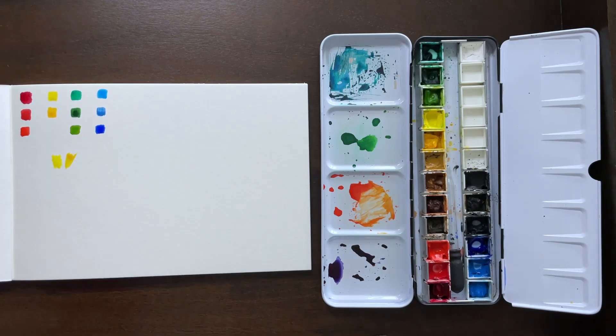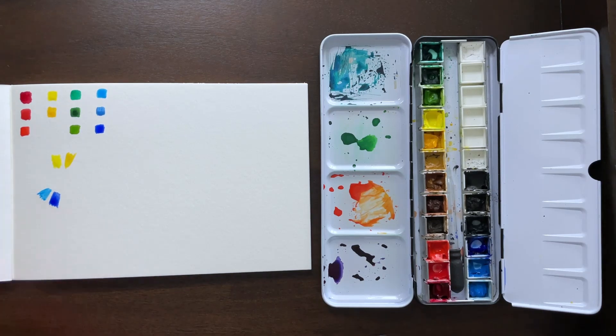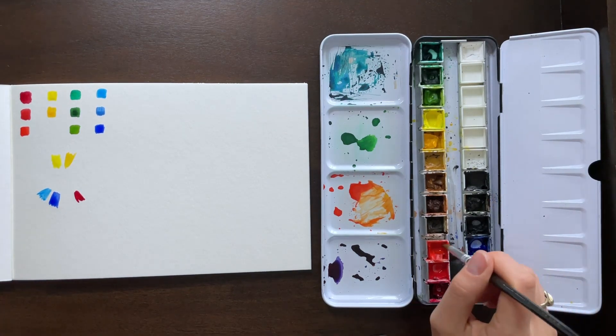I consider ultramarine warm because it is actually going more towards purple, which is closer to red, having hints of red in it. Whereas the other one looks cooler. You could argue and debate it, but for those purposes I'm considering ultramarine more of a warm blue. Blue itself is a cool color, so you kind of have to take that into account.